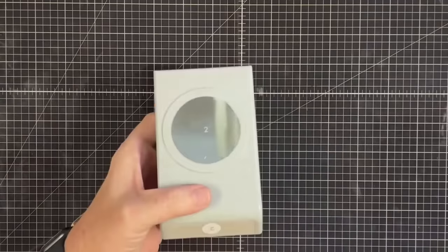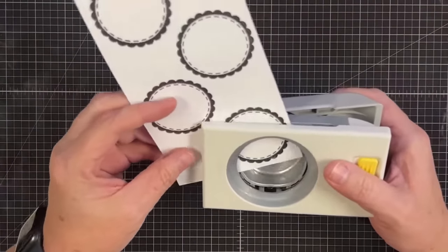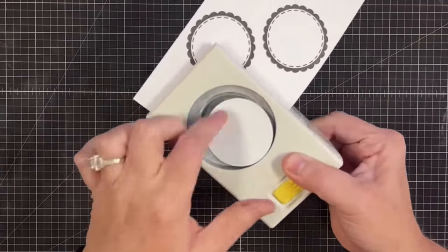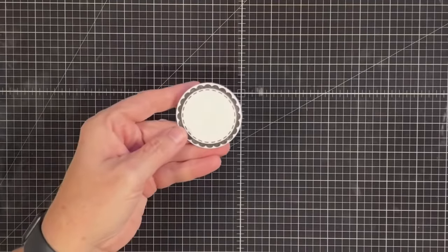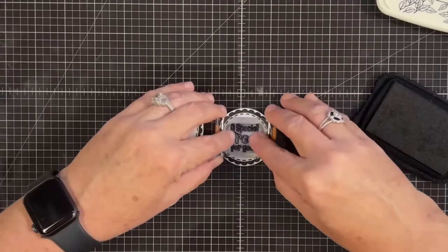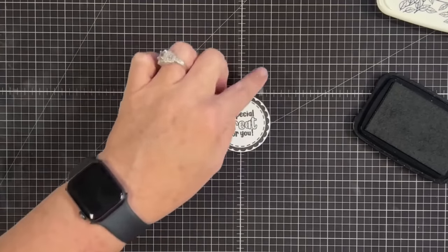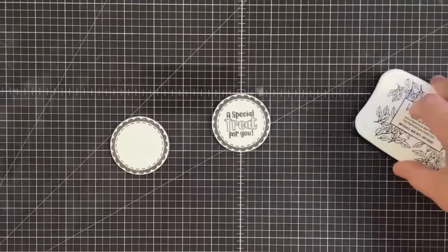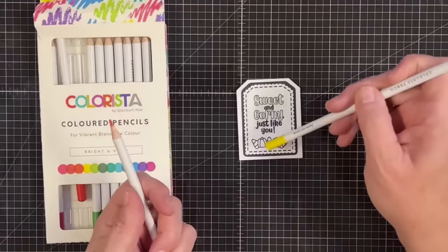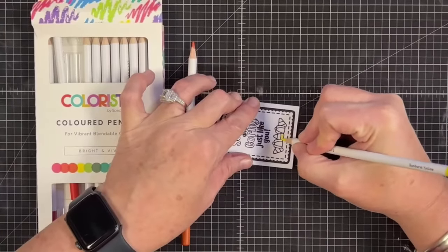If you have a two-inch circle punch, this circle tag can be punched with it. Slide it into your punch facing up where you can see it — I love punches, it's such a good thing to have in your stash, and you'd be surprised what you can already do with punches you own. Now you have these little guys and you can put sentiments in them, like 'a special treat for you.' Punch a little hole in the top, tie a little string on it, or use it on the front of a treat box — super cute. And of course you have the oval as well.